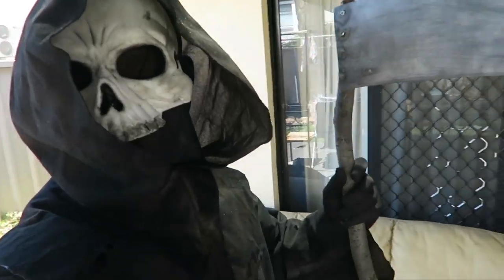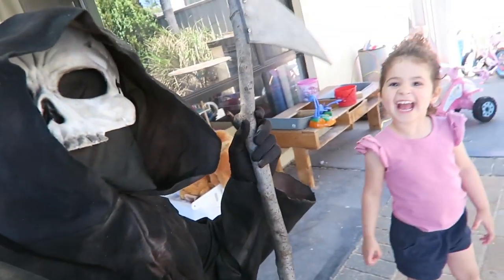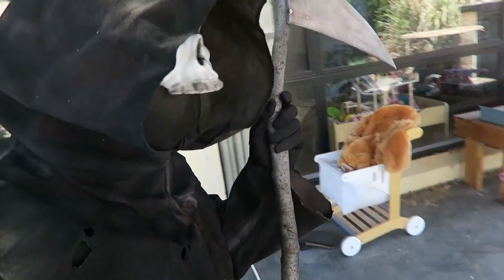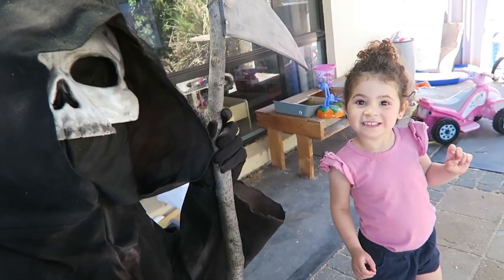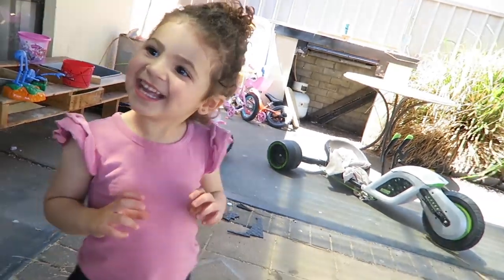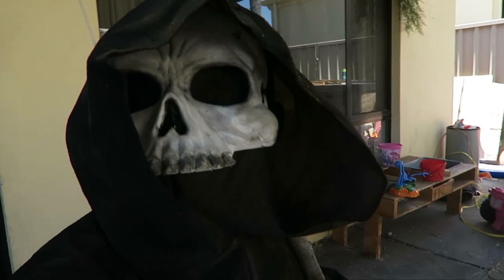Here's a quick video of me reaping my daughter's soul. "Hey, little girl — you want to come with me? To the underworld? And then you can get burning fire and brimstone. Does that sound fun? Come on, let's go." Got another one, boys.